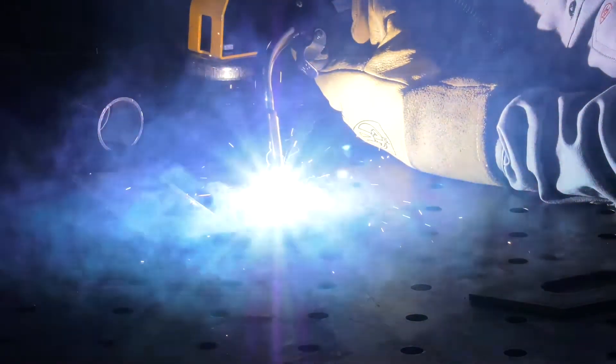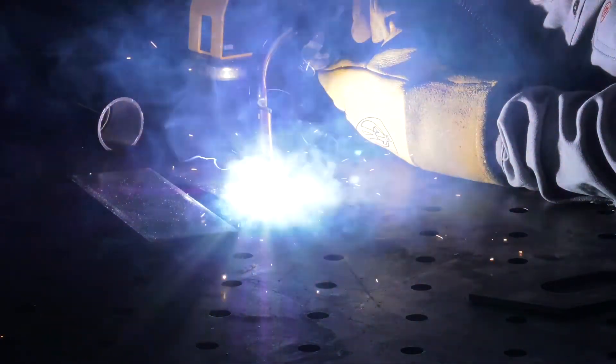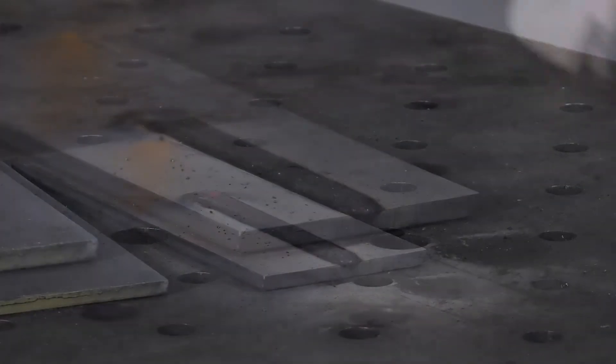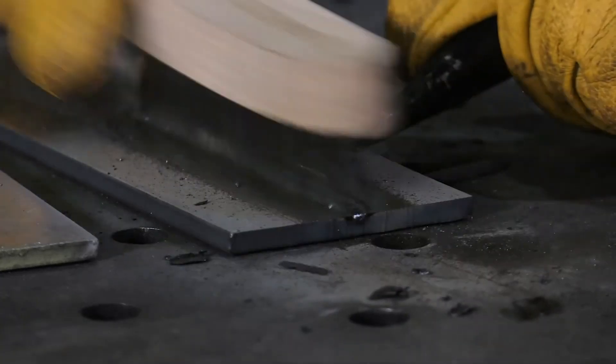Maintain your work angle of about 90 degrees and continue along all the way to the end of the plate. When you reach the end of the plate, release the trigger to stop the arc. Then remove the slag, wire brush, and inspect the weld.